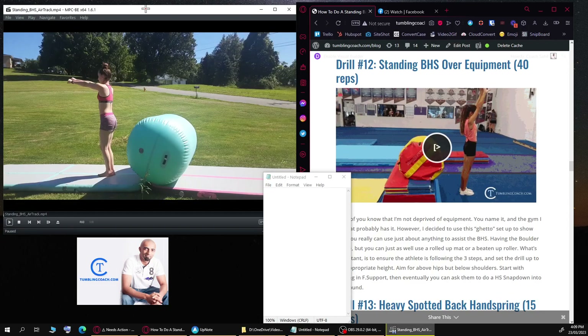Welcome to the very first edition of a virtual skill check. This is where I'm going to be taking a look at a tumbling skill, breaking it down, providing corrections, what drills somebody can use to fix it, and anything else my eye catches to help you perfect your skills, keep them safe, and compete at the highest level. I generally do this privately on the back end with people who reach out to me or with gyms.